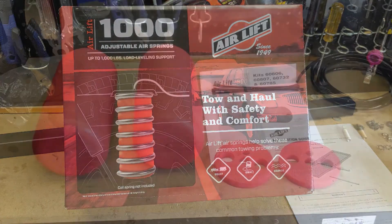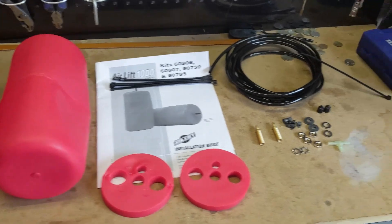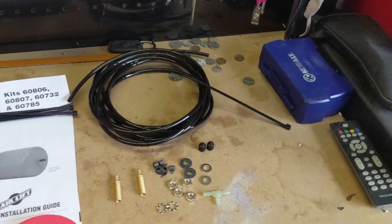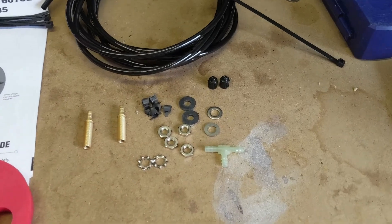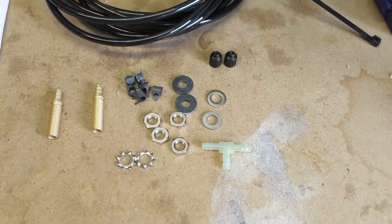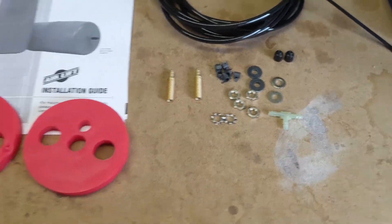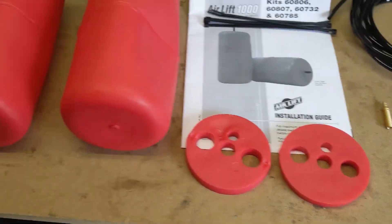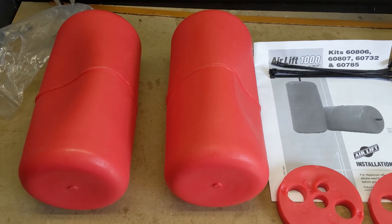This is everything that comes in the package — quite a bit of airline, all the parts we need to run the air hose to the back, and that's the top cap. Now I have to work on getting these things squeezed down enough to fit them up into the springs.